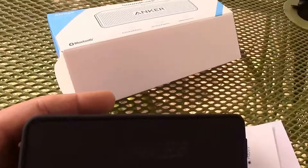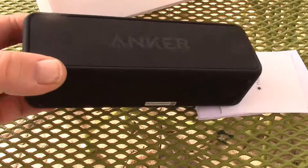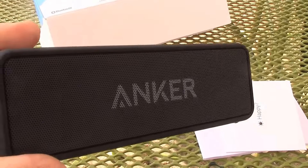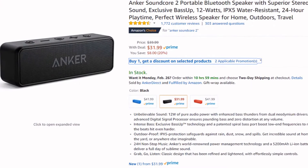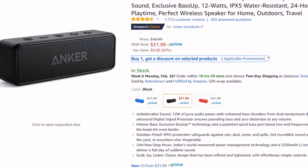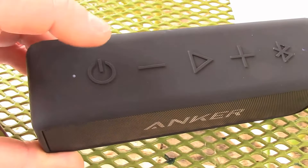Hey guys, Chris here. This is a very quick review of the Anker Soundcore 2 portable Bluetooth speaker. I just bought it off Amazon for $32. Here it is on Amazon. You can get it in blue or red for about $10 more, but for $32 this is a home run if you need a little battery-operated Bluetooth speaker.